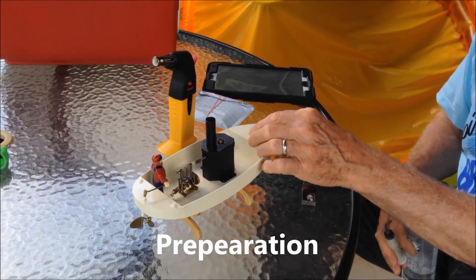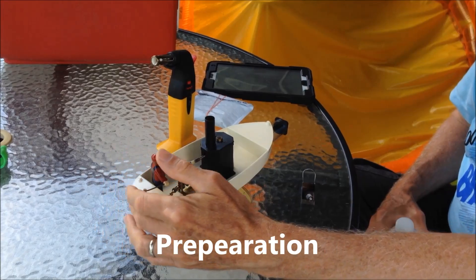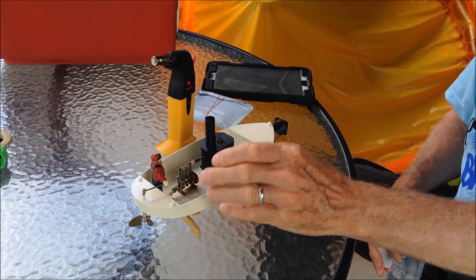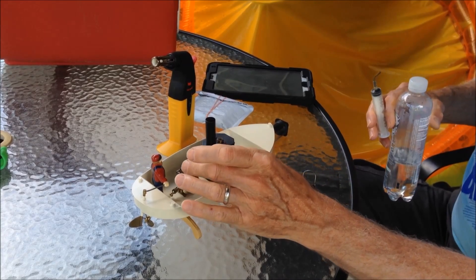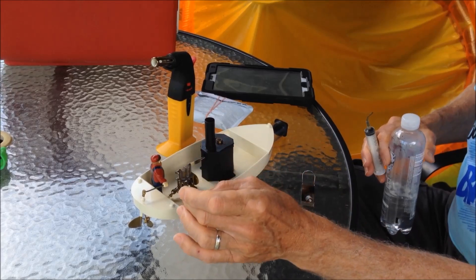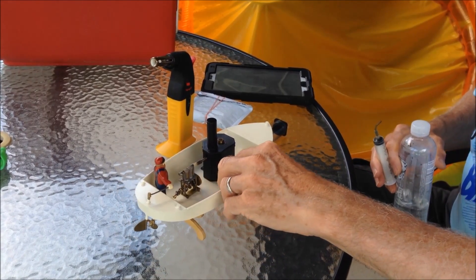We were wondering if there were any sharp points where it would puncture the pool. I don't think there's anything very sharp on the outside here. Now when we start running the boat back and forth, the only thing that's going to be hot is the engine and the smokestack right here. So if you just grab the boat by the sides like this, you can turn it.